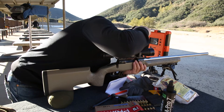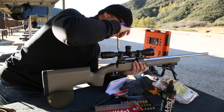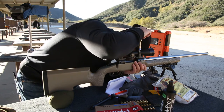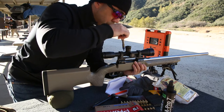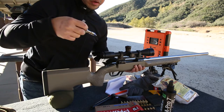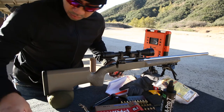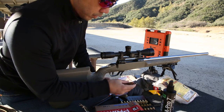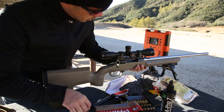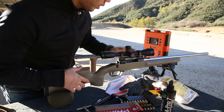Good morning. Re-torque the action screws to 45 inch pounds using these Fix-It-Sticks torque limiters, and 15 inch pounds on those cap screws, just to make sure those are in place. I think we should be good.